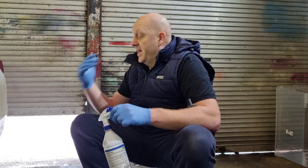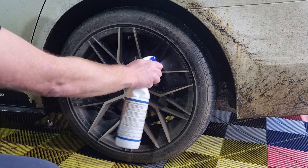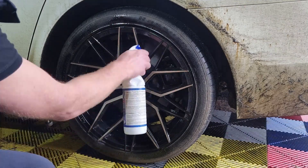What you do is spray the product on dirty wheels, then leave it on for an hour or two hours — we usually leave it overnight. Come in the morning, rinse it off, and the product does the job.